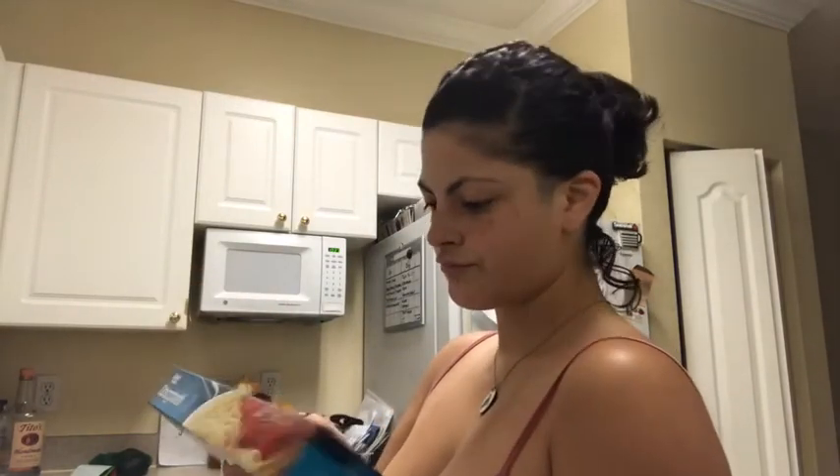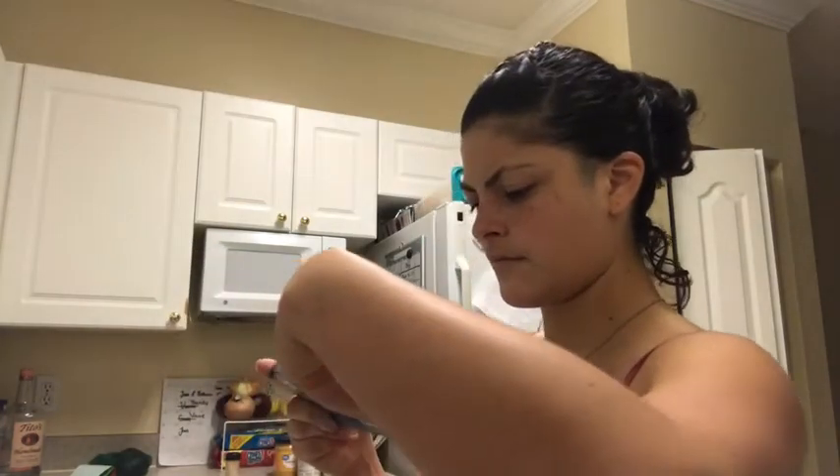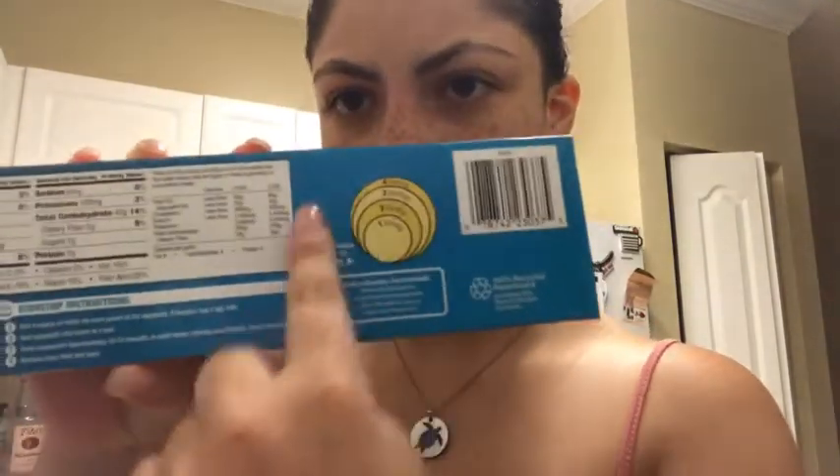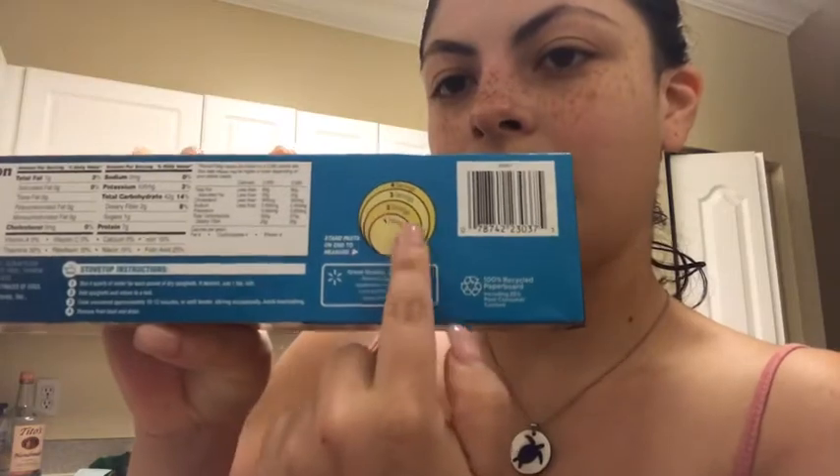One serving. Oh, okay, cool. I've never seen that — I didn't know. So basically, if I'm reading this right, you put the pasta and then you fill in the hole, and that's your serving. I'm probably going to do two servings, to be honest with you.